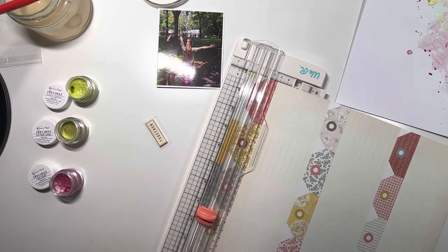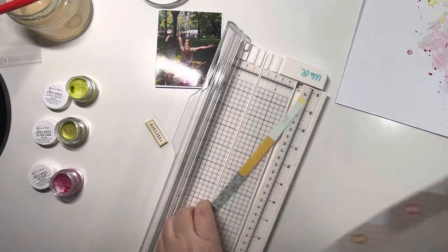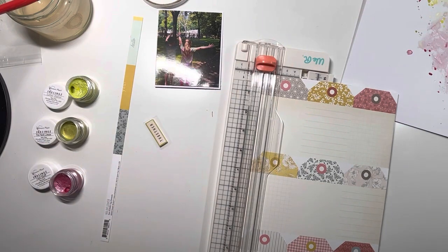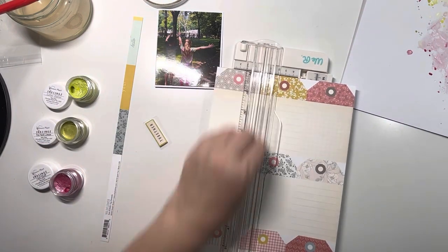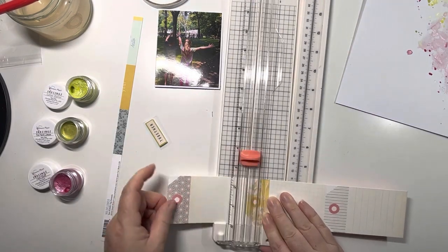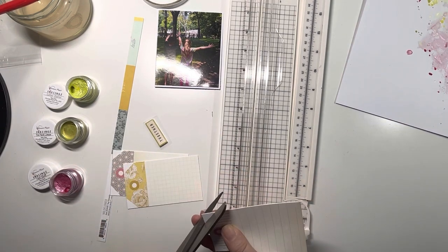Cutting some of the tags out of the 12x12 tag paper because I know I want one at the top of the photo but I'm not quite sure which one to use yet. I'm leaning towards the grey one at the top middle, so I'll trim out this strip of three. I'll prepare those by trimming them down into tags, punching the holes in them and cutting the corners off, so that they're ready to go on future layouts.